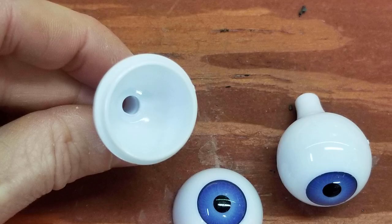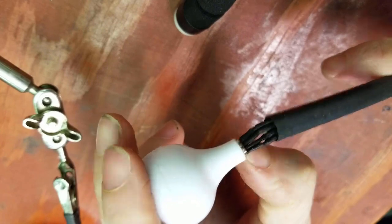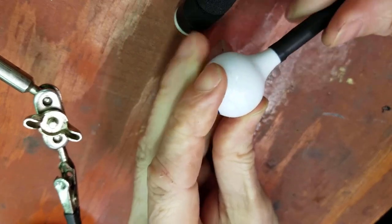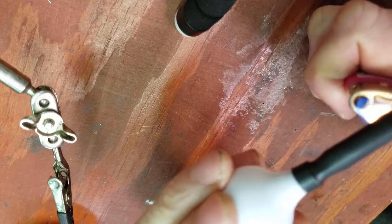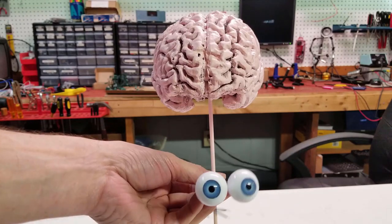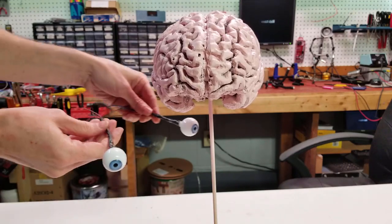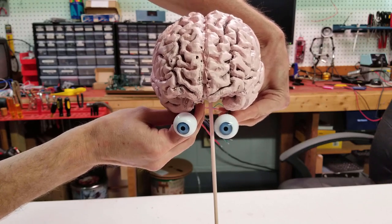I somehow lost the footage of me constructing these eyeballs. But these 26mm eyeballs are made of acrylic — the same ones I use for my Genesis project. I simply mounted an LED in there and ran the wires through the hole provided in the back, then added some heat shrink tubing to provide a good seal. So we have our eyeballs connected and ready to go. They'll just kind of be dangling about there looking around.